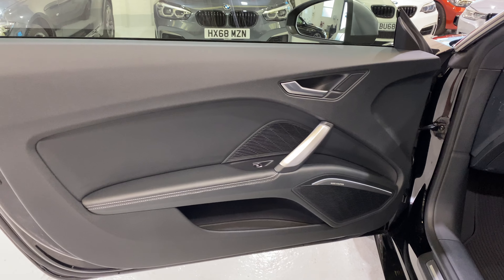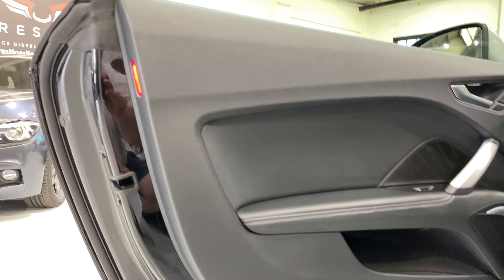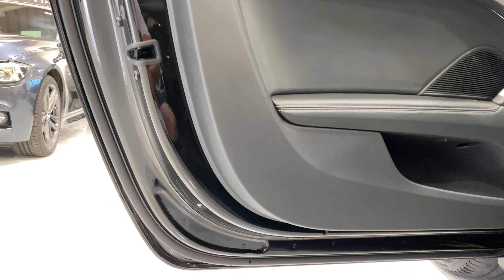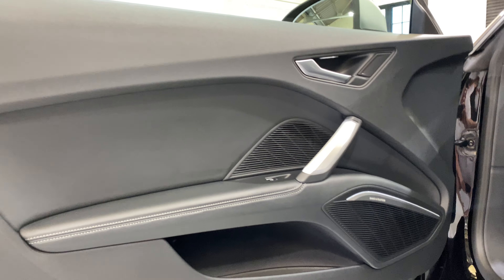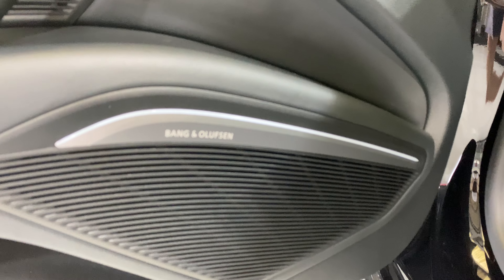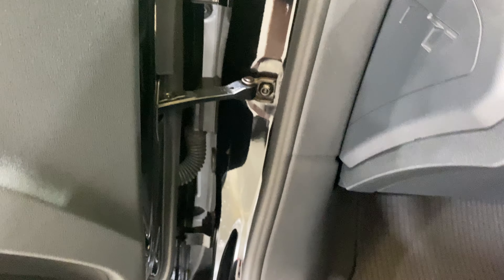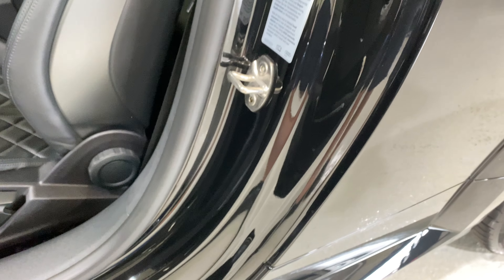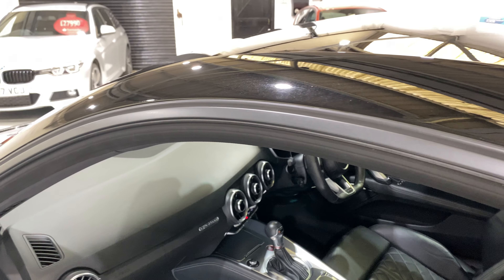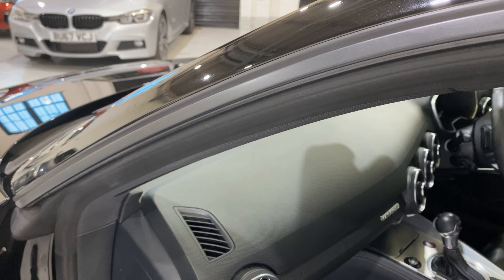Let's take a look inside the car. We have the Nappa leather — really nice quality leather. Just taking a look around this door card: no damage, all clean, no rips, no scuffs. We've got the Bang & Olufsen sound system there. Looking at all of the door shuts — really nice and clean. We've got a lot of bright light coming through the doorway today which is playing around with the sensitivity of the iPhone we're using.